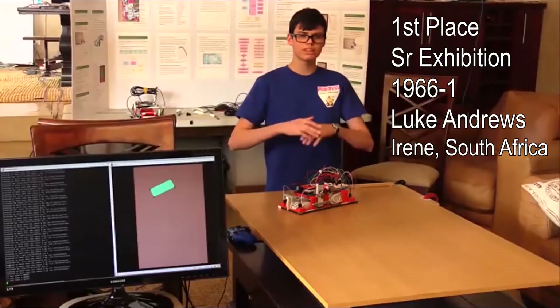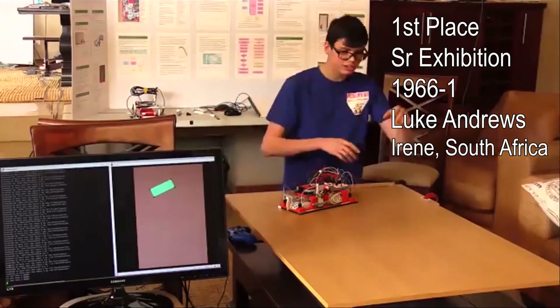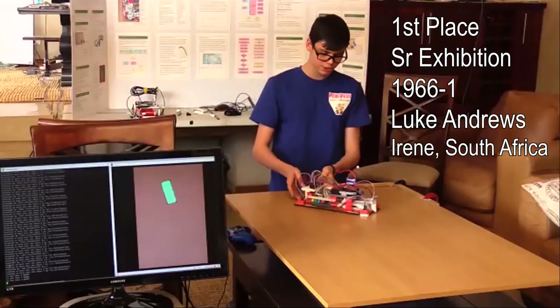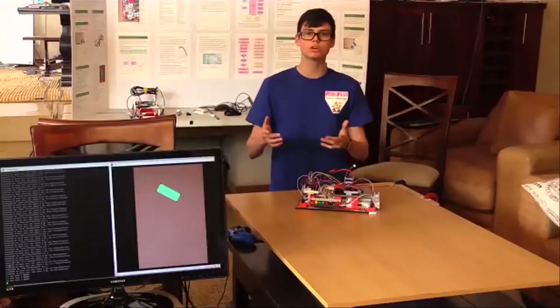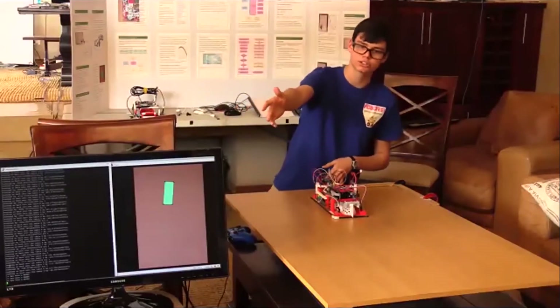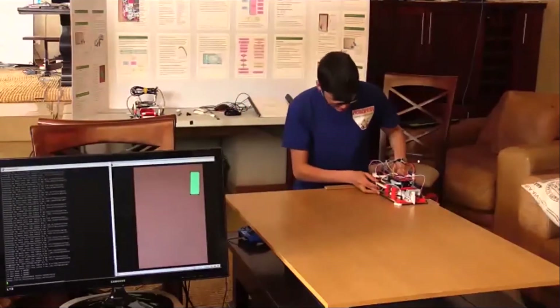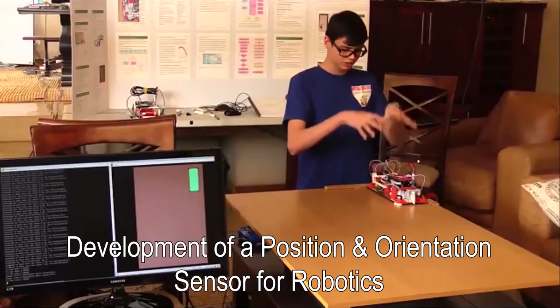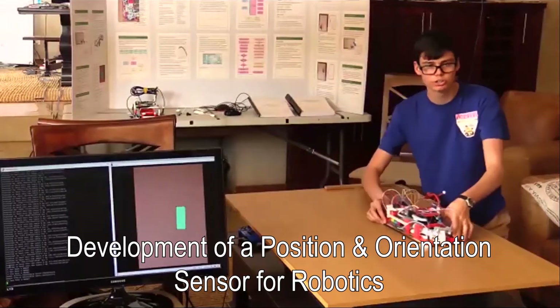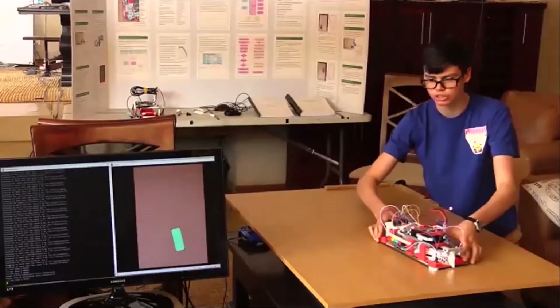In robotics competitions, one of the biggest challenges is figuring out where your robot is relative to the surface. I built and programmed this prototype, which uses a new optical device to tell where the robot is in real time. I also programmed the graphical interface as you can see on the screen. Starting at a home base node position, if I move it around, you can see it knows where it is on the screen.